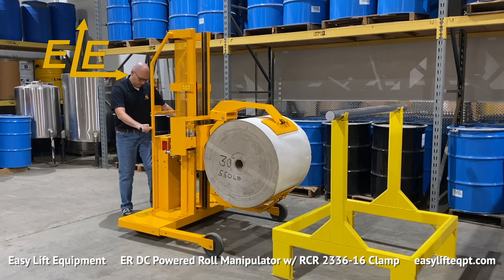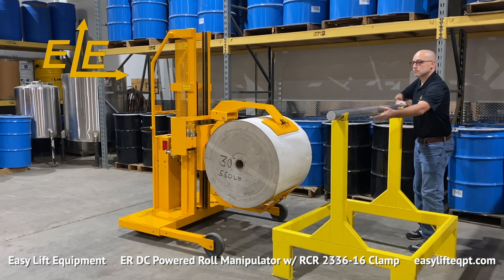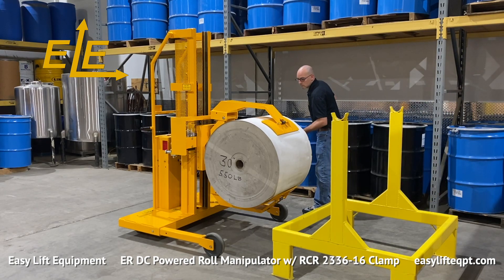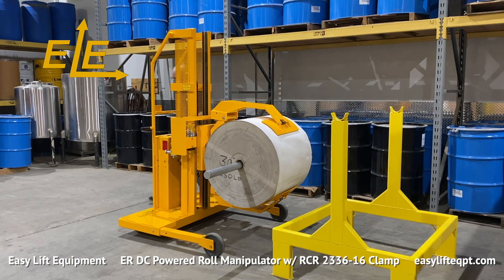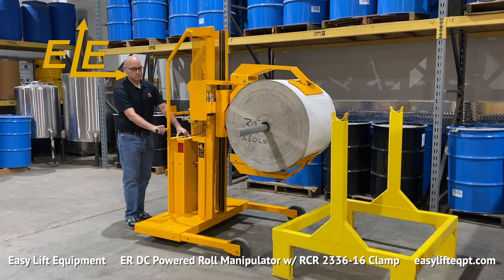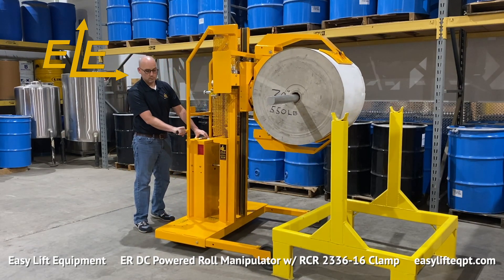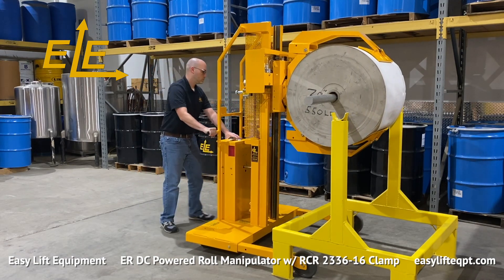These units are designed to provide an ergonomic solution for companies to load and unload converting or printing equipment. For many businesses, this requires the operator to clamp and lift rolls from a vertical position on pallets, transport the rolls to converting equipment, and finally rotate the rolls to a horizontal position for loading onto the equipment. The unit is also capable of clamping and removing completed roll materials from printing presses for loading onto pallets for shipment to customers.